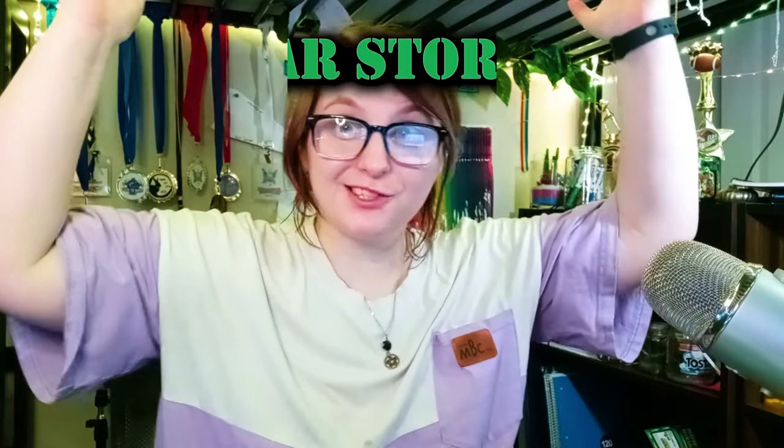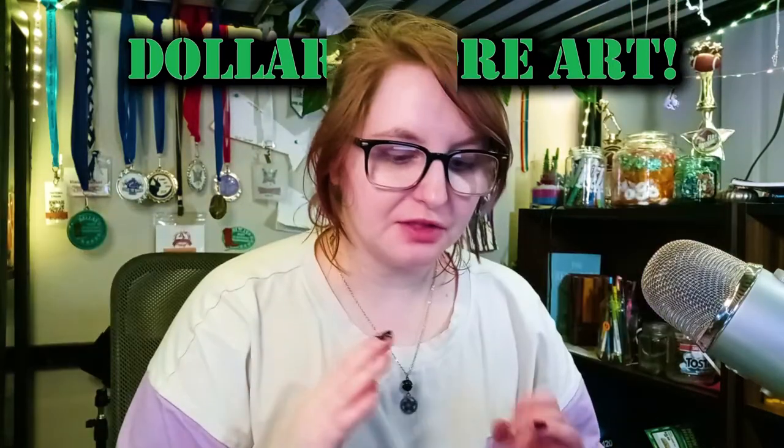Hello and welcome back to Dollar Store Crafts! Today's project is something I doubt I made up — I feel like somebody's probably already done this before, but I've never personally seen it so I'm just kind of making it up as I go along. What I want to do is a mosaic but using paper. I bought all this construction paper and I'm going to cut it up into little bits and make some mosaics using just construction paper.